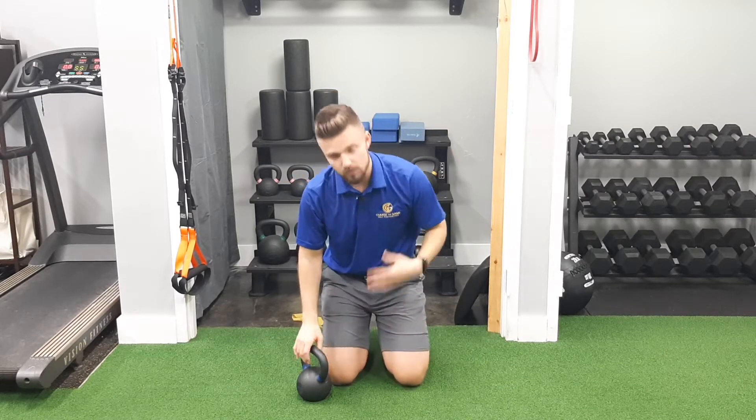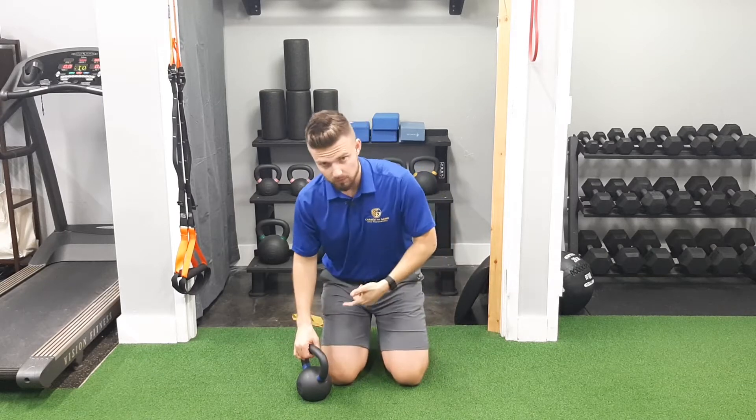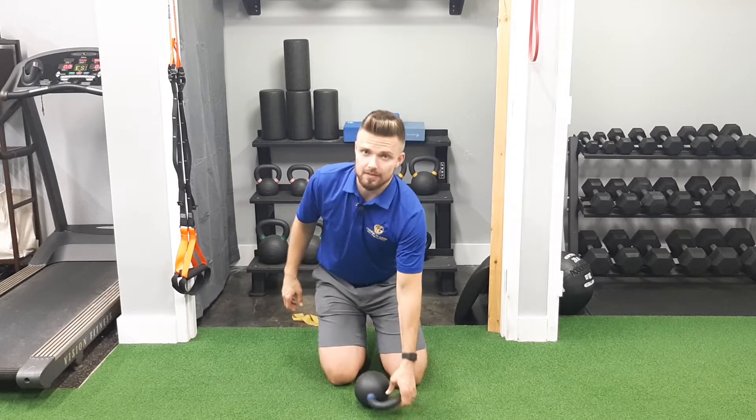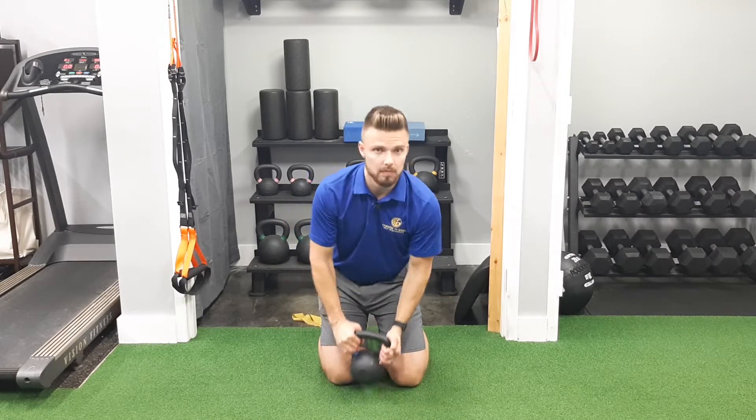What does that all mean? We're just going to be working on the shoulders and working on what they need to be able to do through some load. Pick a weight that's comfortable for you — right here I have 26 pounds and that's going to be enough. You can grab a kettlebell or a dumbbell or whatever you have, even if it's five pounds. In this position you can be either tall kneeling, sitting back, in a half kneeling position, or standing.